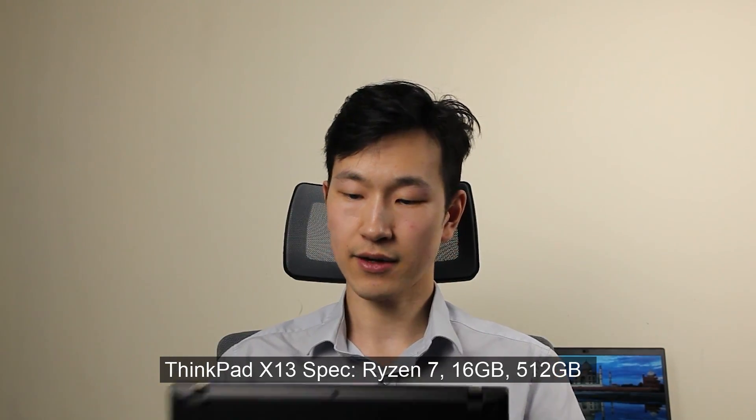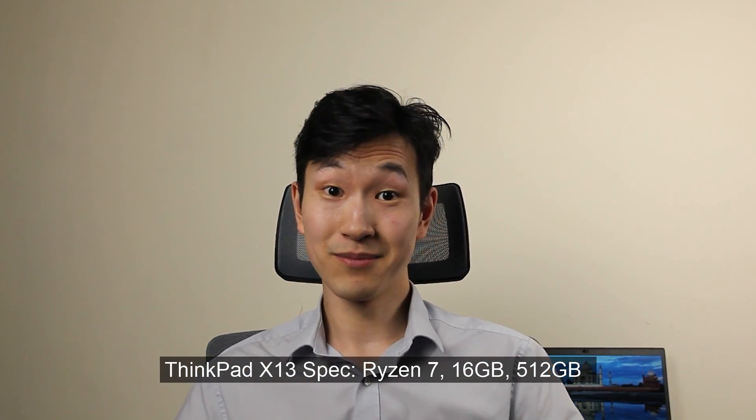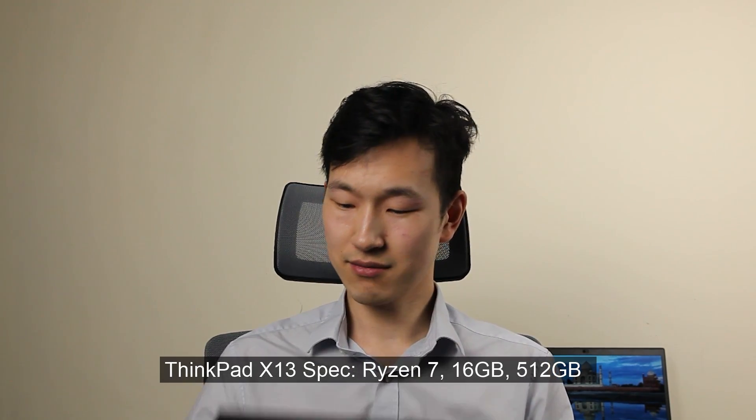The chassis is more compact. A year ago, if you said that you can get a core laptop in a 13.3-inch body, it would have been pretty amazing. But now I think here it is. Let's take a look.